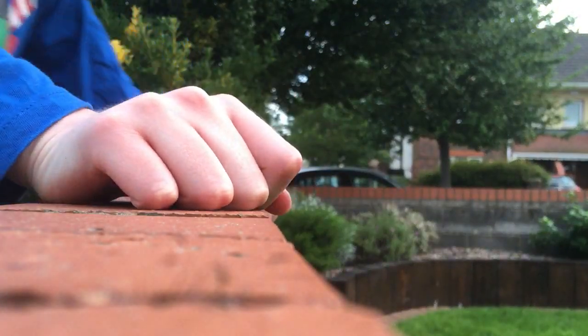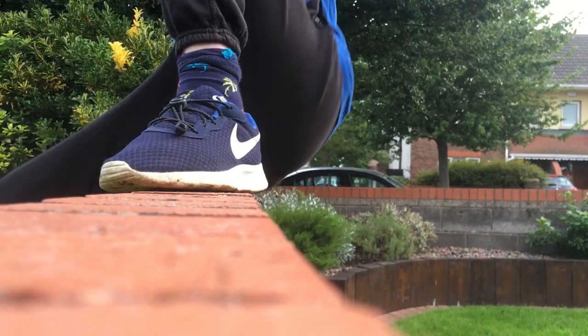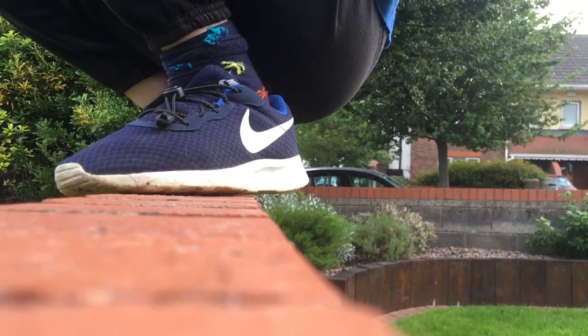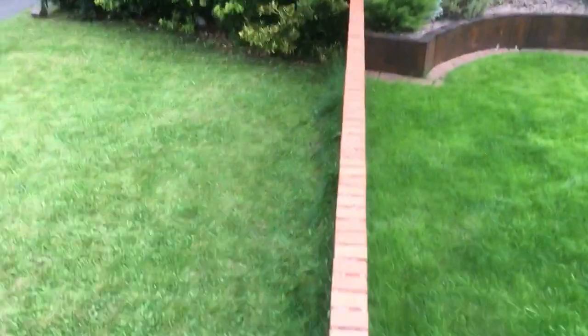Now we are going to be jumping off like a pencil dive. I'm going to just find where I want to go. Now I will face this way. There — now I did that jump.